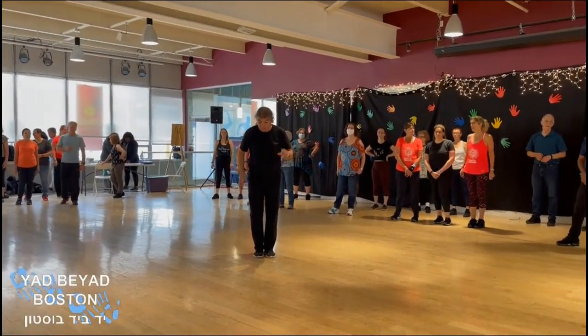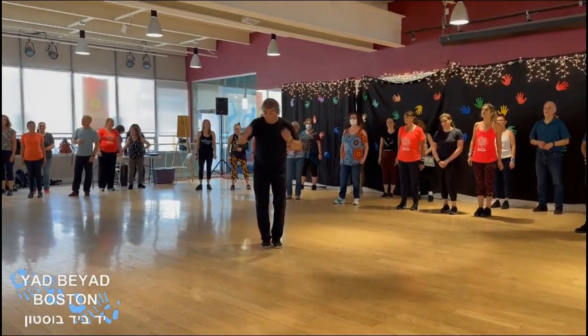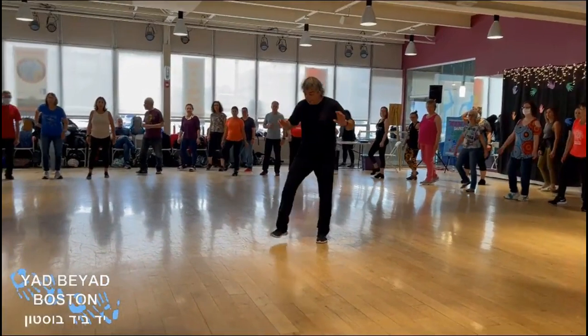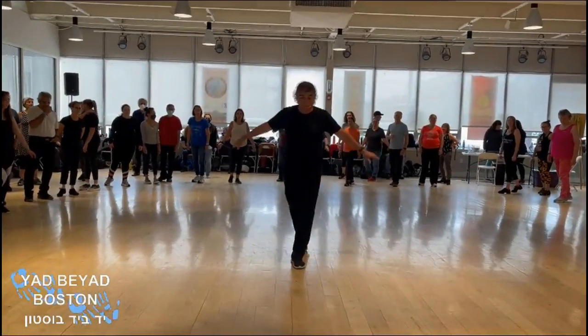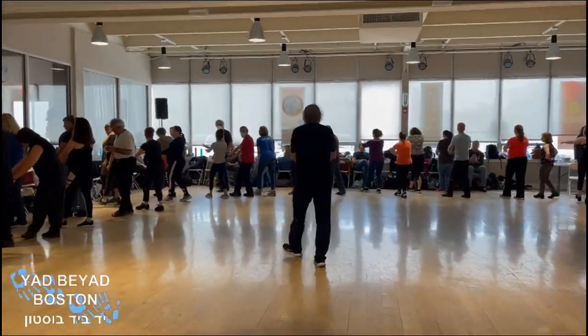We begin pressing center and we do one, one, two, one, two, four. And from here we do right, left, back, right, left, forward, and then we do like a blessing — we do right, left, cha-cha, up, left, right.